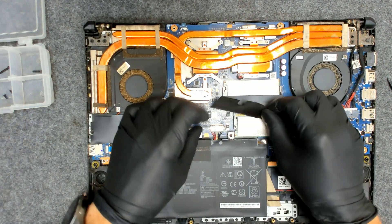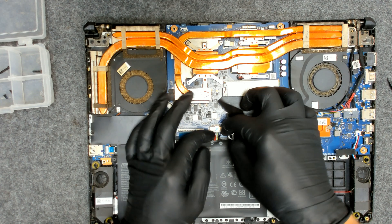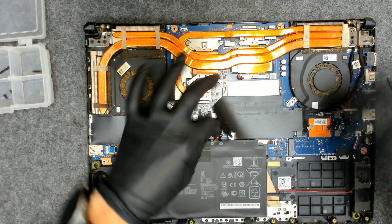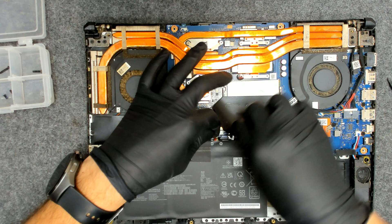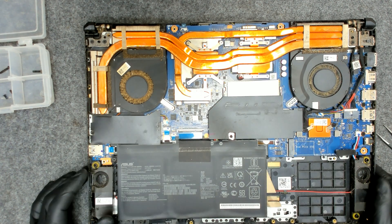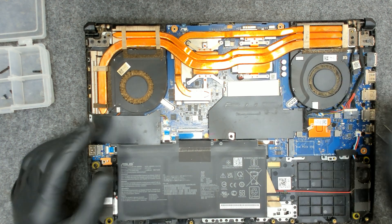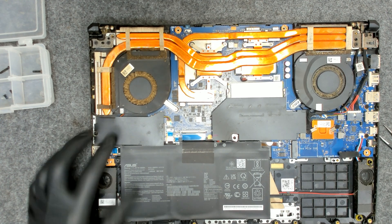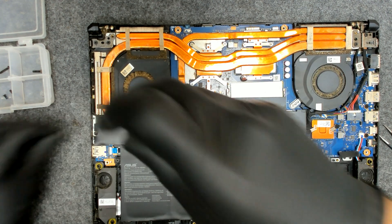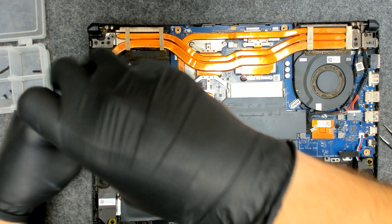Now the first thing of course, we have to disconnect the battery in order to work safe. Now we have to remove the screws on the cooler and the fan. We're gonna lift everything and we have to clean it.